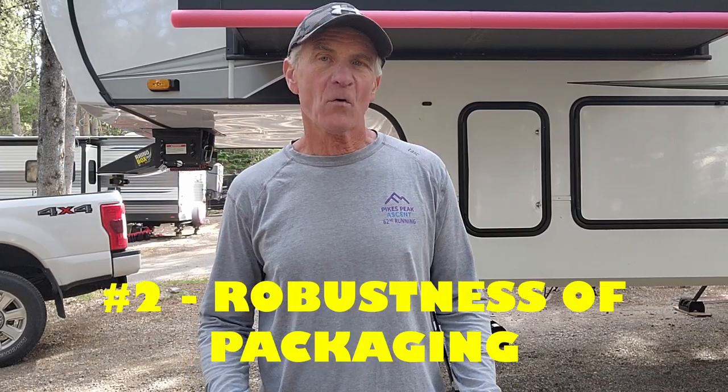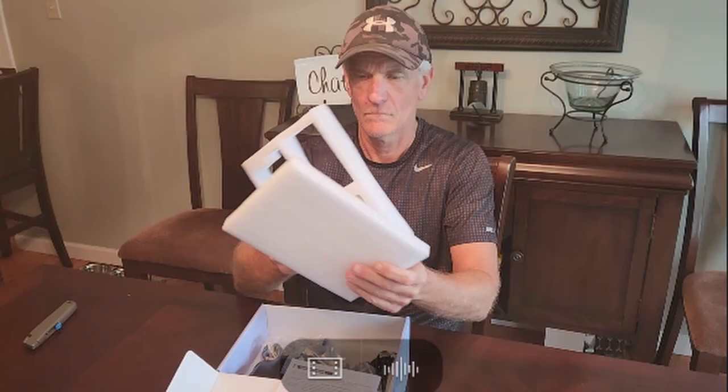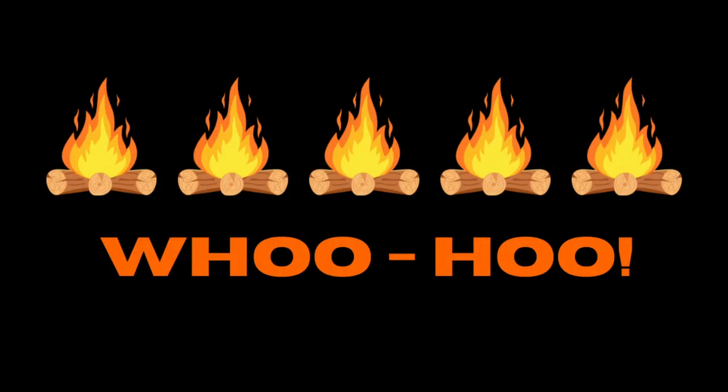Next, I'm going to talk about the robustness of the packaging. When this unit arrived to us, it was very well packaged — tightly bound in shrink wrap, and each of the components were tightly fit inside their own little cavity. I think HaloView did an exceptional job in their packaging, and it's highly unlikely that any of these pieces are going to get damaged during transit. So just like with the installation, I'm going to give HaloView another five stars.